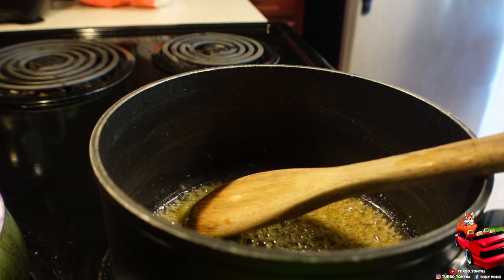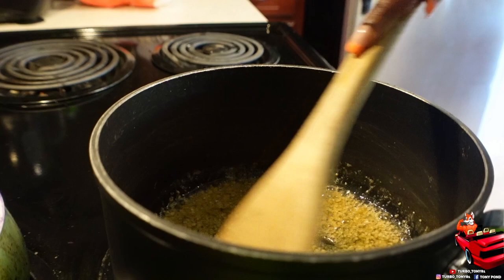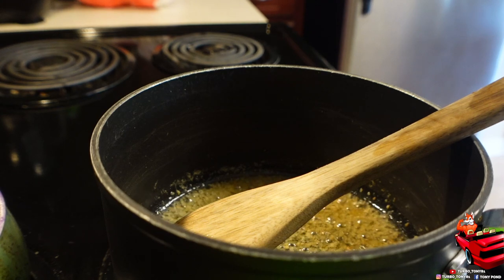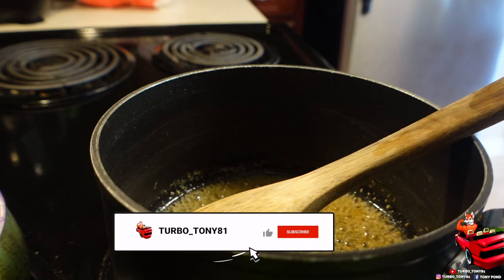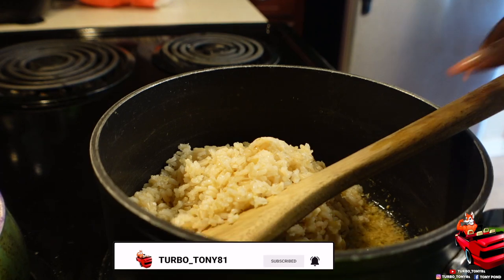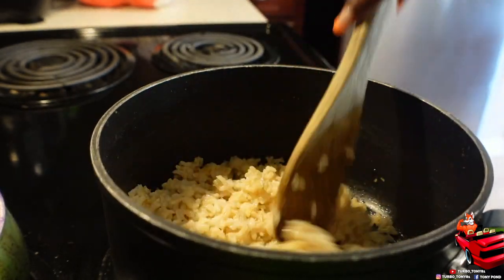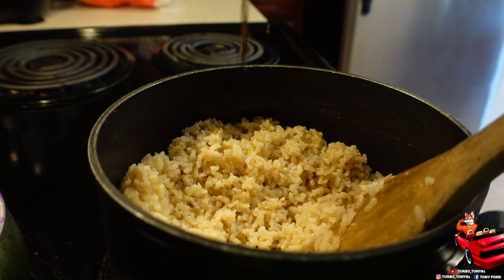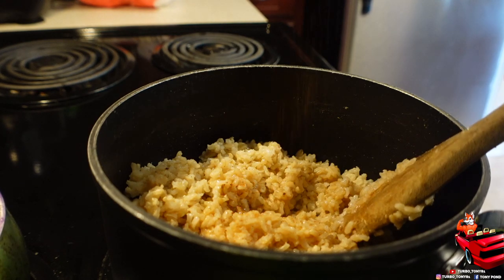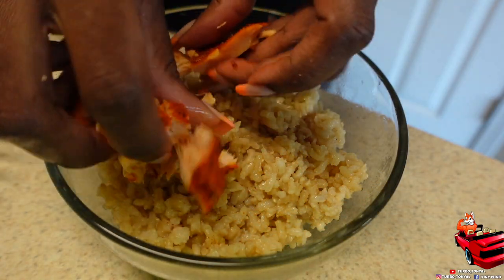Don't skip the ginger in this recipe because it really brings that rice together. We're not doing too much with the rice because that salmon already has enough seasoning for the rice, the mango, the jalapeños, and the cucumbers — everybody's gonna get some of that seasoning off the salmon. I overcooked the brown rice purposely because I don't want gummy brown rice — you have to cook it just a tad bit longer for it to taste like something. Then I added some soy sauce and a little bit of seafood seasoning.